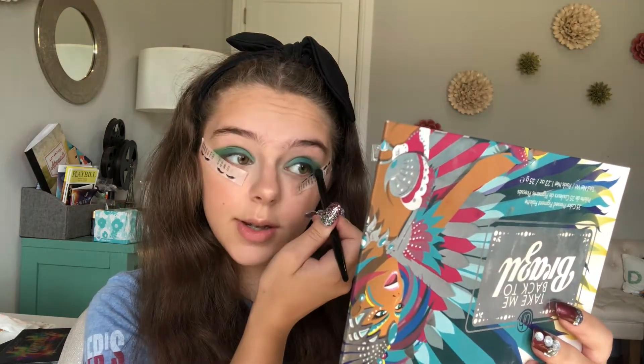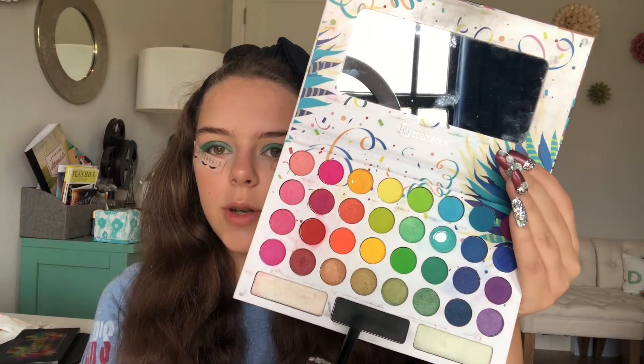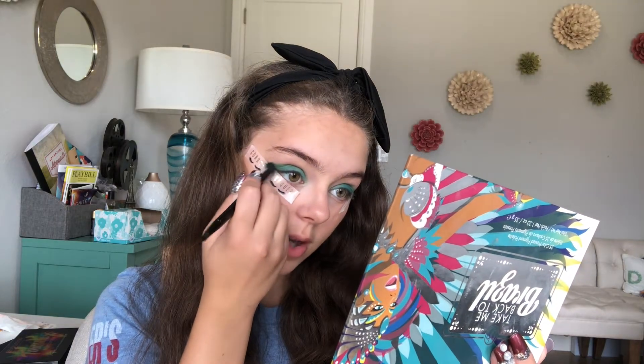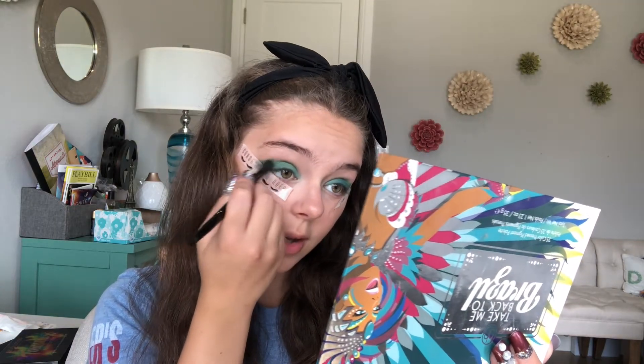I just want to make sure that crease is nice and blended. Now to really give it that smokey appearance, we're going to go in with this black and apply that towards the outer corner of our eye. A little bit goes a long way, so I'm just kind of slowly blending that in there.